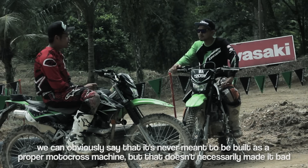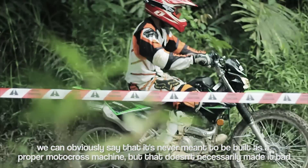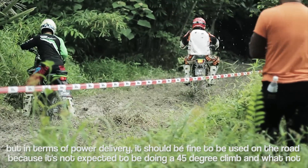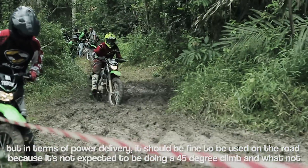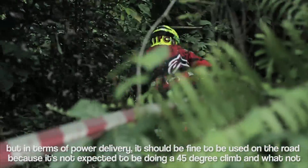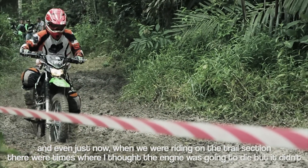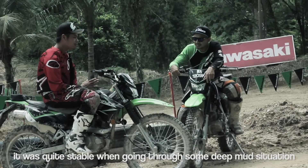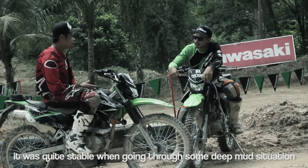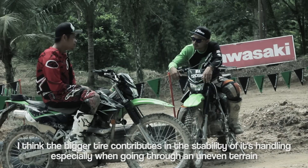Obviously, this is not a proper motocross bike, but that's not a bad thing because it wasn't built for motocross. In terms of power, for road use it should be okay. It doesn't need to tackle a 45-degree slope. Even on the trail section we rode today, I thought the engine was about to die — but it kept going. It's quite stable, even going through deep ruts. The bigger tyres give more control over off-road uneven terrain.